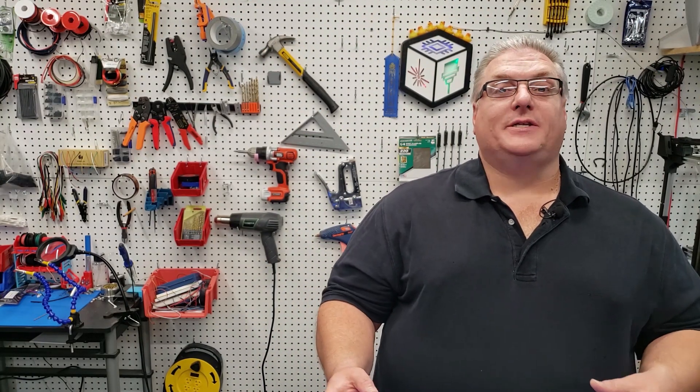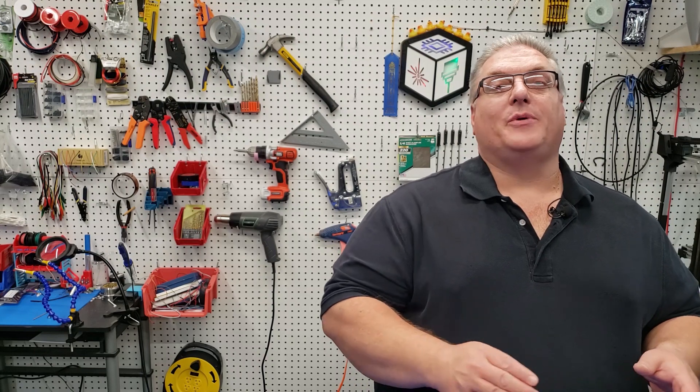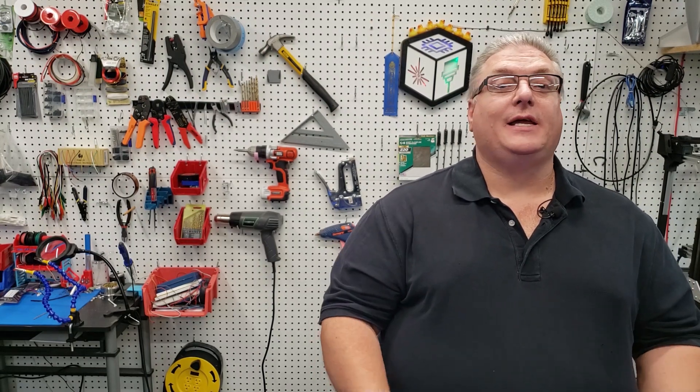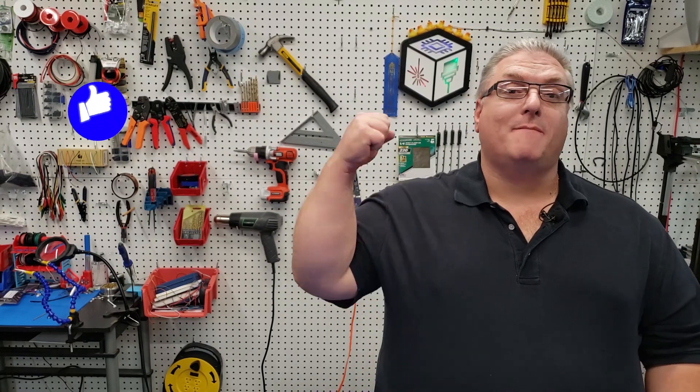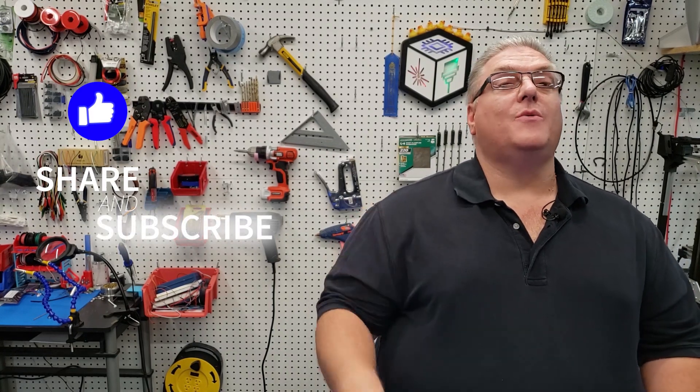Adjusting flow compensation is really a simple process — it only takes an extra five minutes. Once you have it set for a particular filament and you use that filament repeatedly, you can plug these values in every single time. I recommend writing the values right on the roll. That's going to be it for this quick tip video. If you liked it, make sure you mash that like button, share and subscribe so you don't miss upcoming quick tip videos, and let me know in the comments if you plan on using flow compensation on your 3D prints.